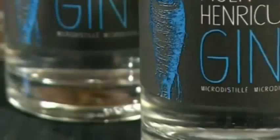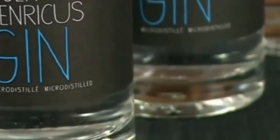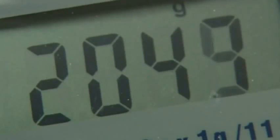This micro distillery produces gin in small batches using a slower distillation process. They don't add any sweeteners, artificial flavoring, or coloring. At this distillery, everything is done by hand, starting with the main ingredient: juniper berries.